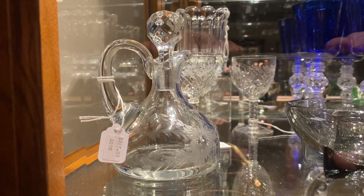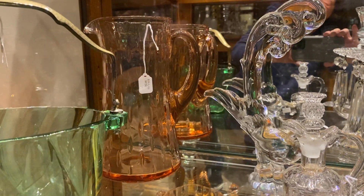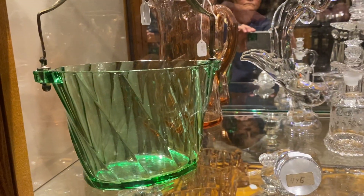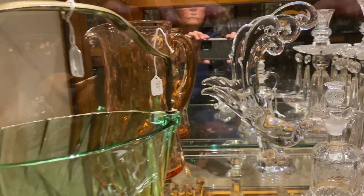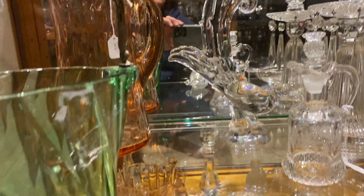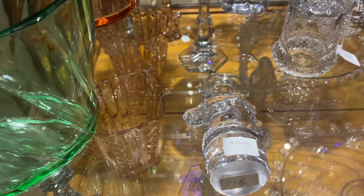So shelf number four, case three. In the back, we have a raindrop Flamingo water pitcher for $245. Twist Moongleam ice tub for $110. Asiatic pheasant for $165. Small horse head stopper to a cocktail shaker — it's never been ground in, so it's been used as a paperweight — $55.